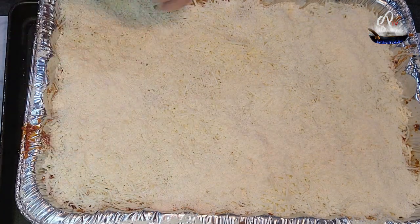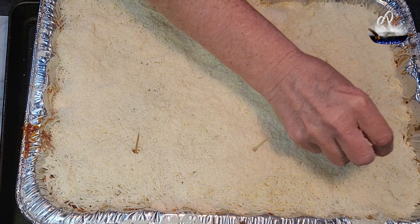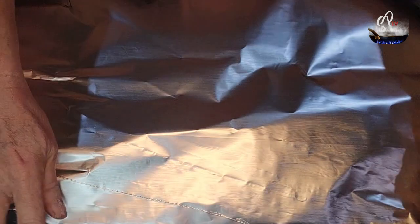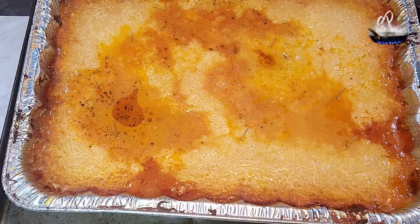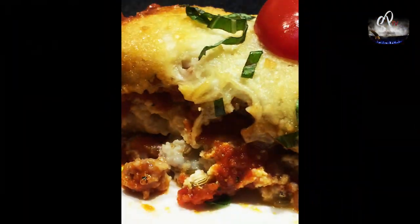Then put some more noodles in and repeat the process until you get to about a half inch from the top, and then just top it with a whole bunch of cheese. I stick toothpicks in so that it holds the foil up off the cheese so I don't get it stuck to the foil. Put it in the oven, cook it for a couple of hours, and this is what happens — you get this wonderful lasagna.